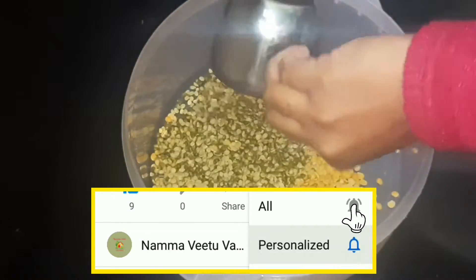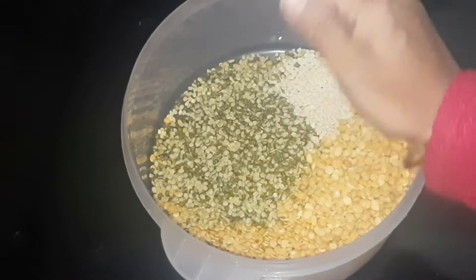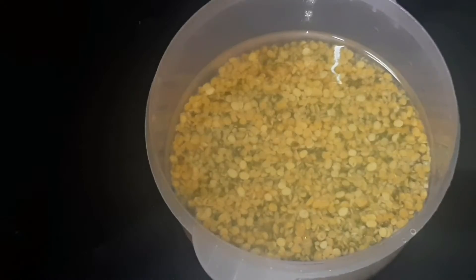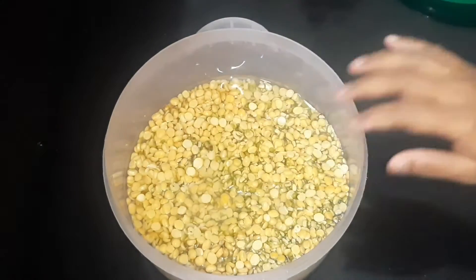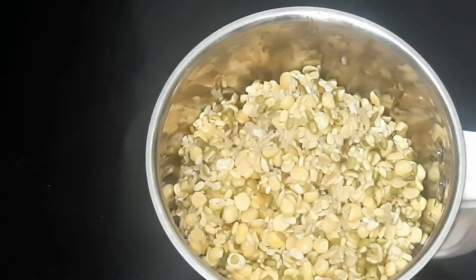I will add 1 glass of water and 2 tablespoons of the mixture. I will transfer and mix everything together.